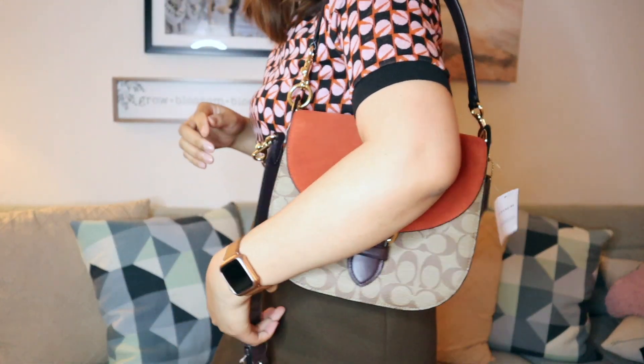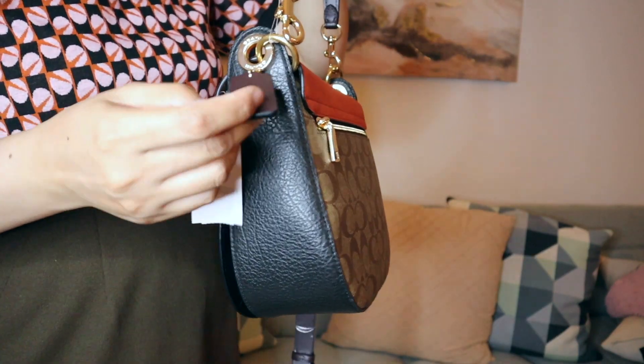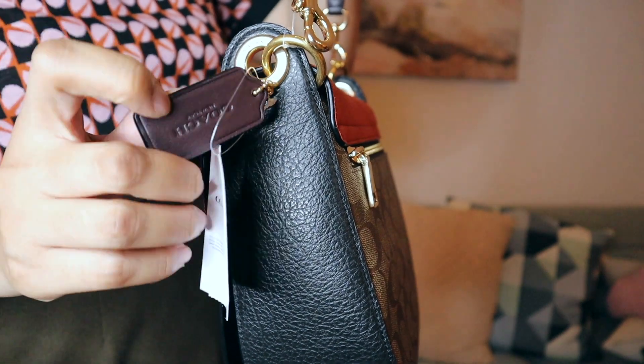Now let's go ahead and take a look at this purse. This is the Clio 23 — I really like the terracotta color; it's very classic, especially with the Coach canvas logo. This is a snap closure. You can actually wear this in two ways: as a regular shoulder bag, or as a crossbody bag using this long adjustable strap. If you want to wear it as a shoulder bag, you can take off the long crossbody strap, and if you want to wear it as a crossbody, you detach the shorter strap. It also has a Coach chain.